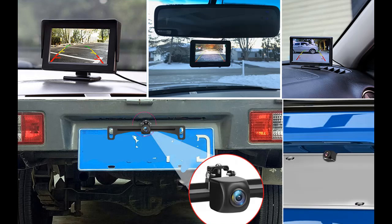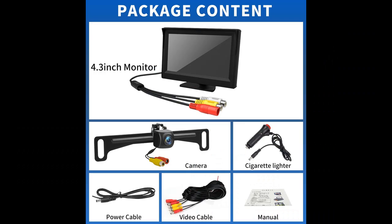The reverse camera can fit most types of DC 12-volt vehicles of different lengths, such as cars, pickup trucks, SUVs, small vans, and more.